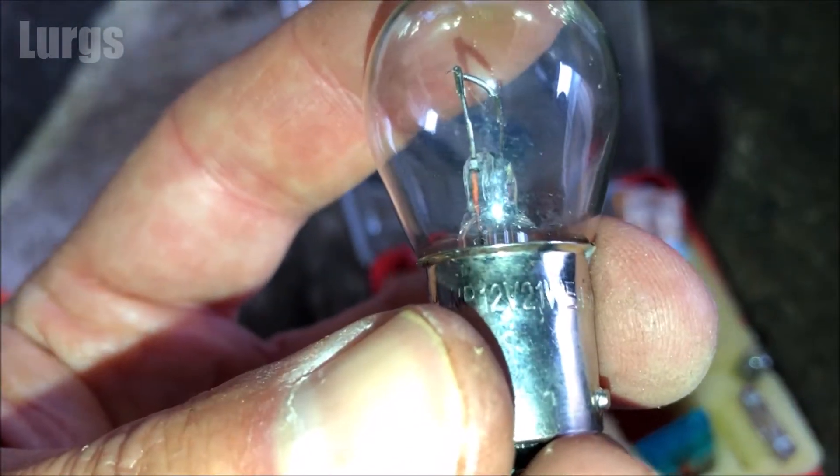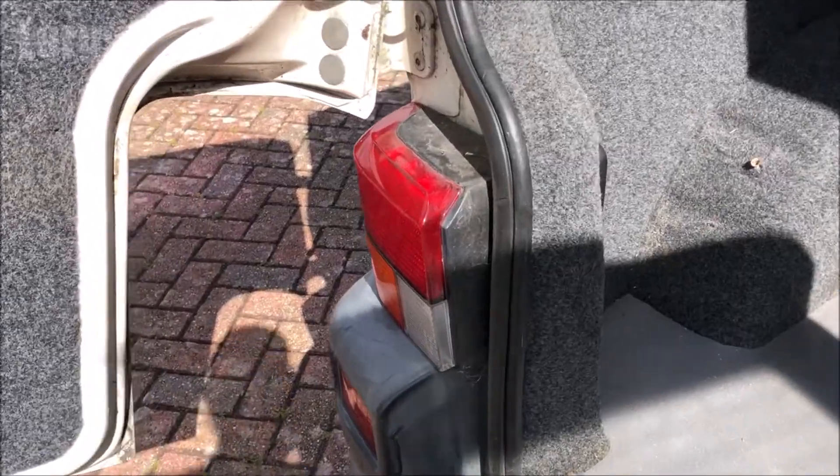What you're going to need is a clear bulb, which is a 12 volt 21 watt bulb with standard pins.